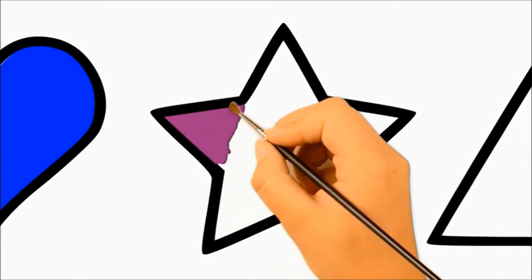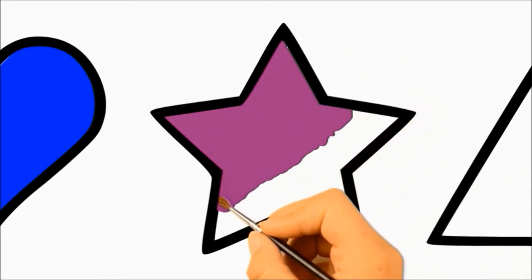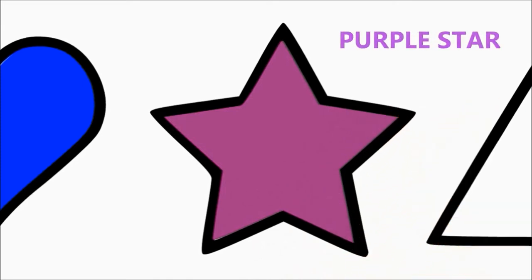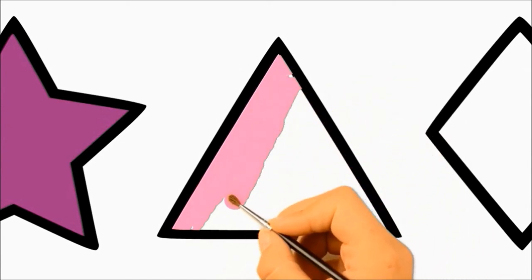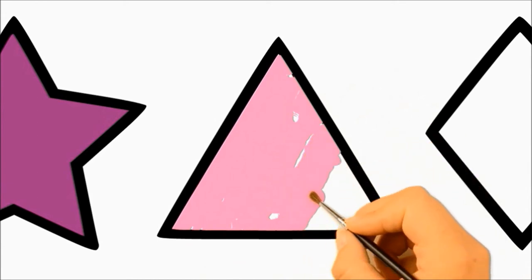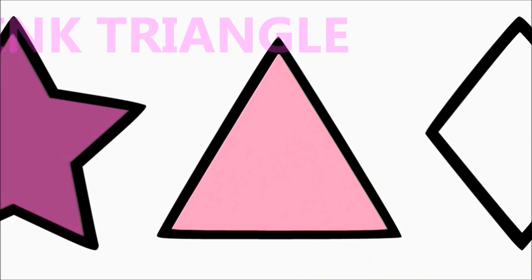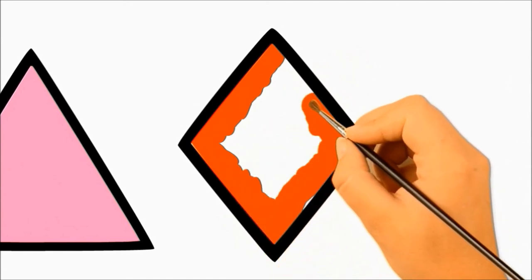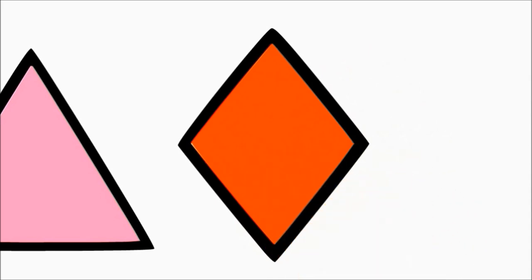Blue Heart. Purple Star. Pink Triangle. Red Diamond.